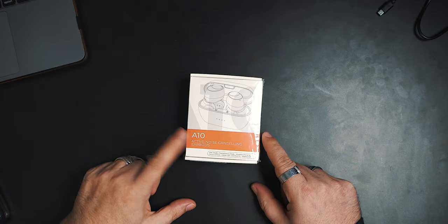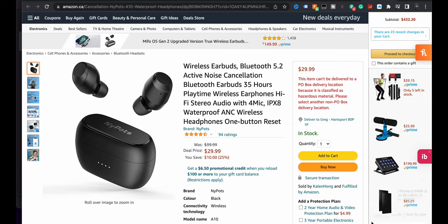Okay, my friends, today we're looking at these earbuds, the A10s, and these ones are by a company called Nipots. Nipots were originally under the brand Enacfire, for those that may have been familiar with that brand before, but they've got some subsidiary brands, and Nipots is one of them.